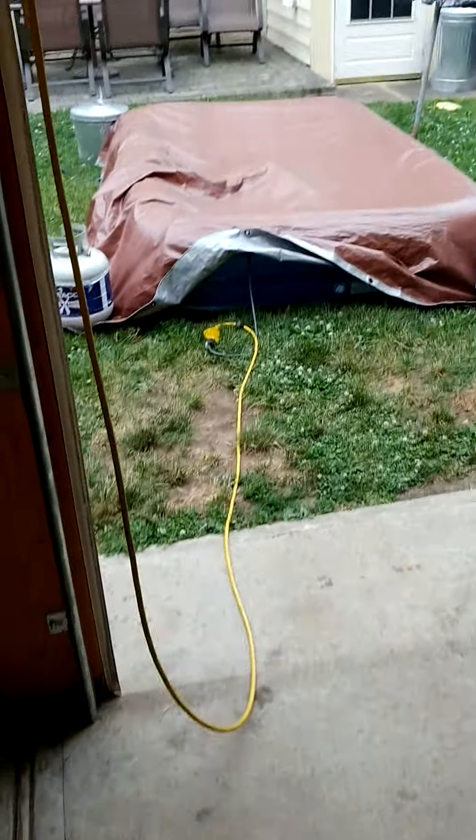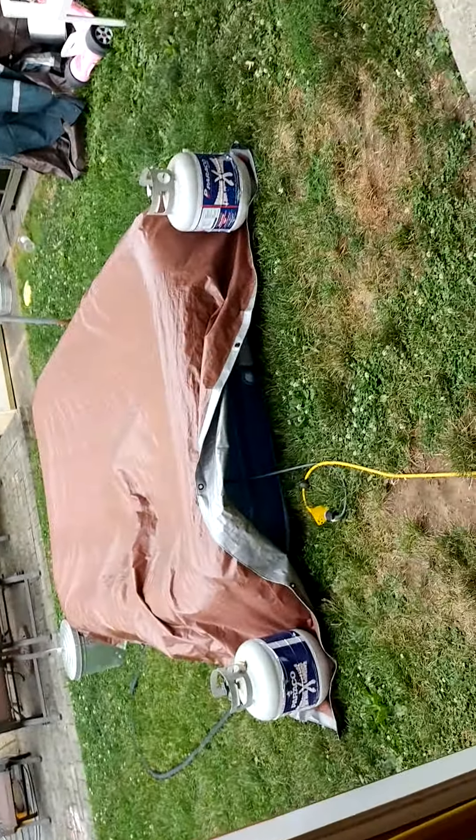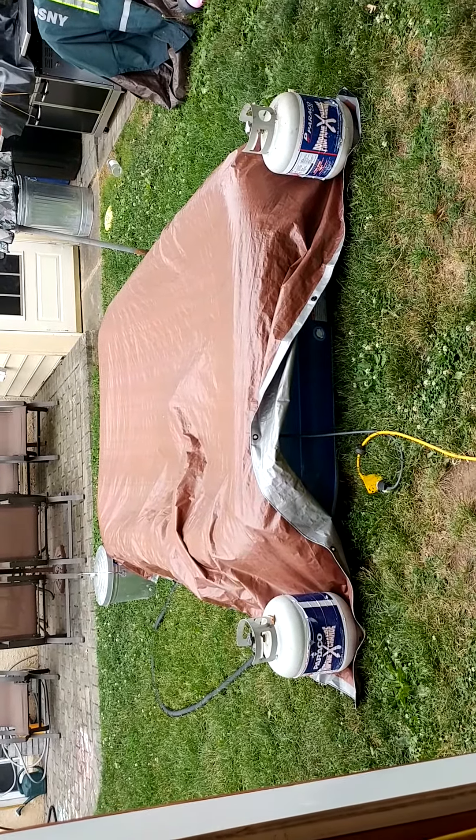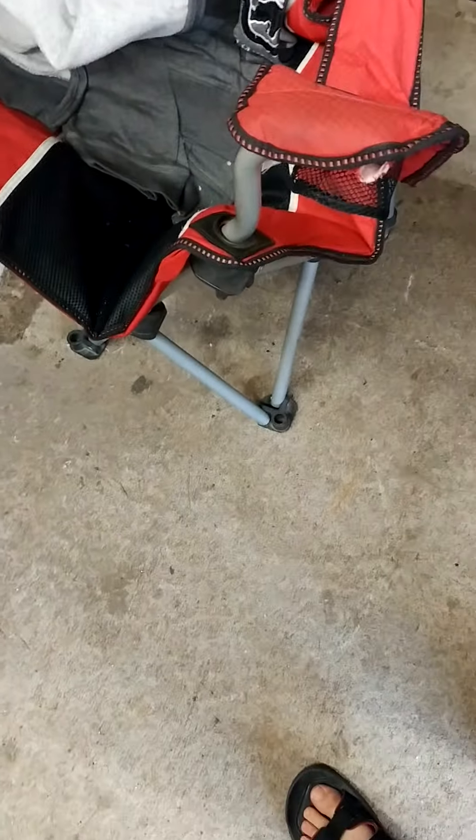Those are empty propane tanks — don't be alarmed, there's absolutely nothing in them. And that's basically it: DIY pool filter.